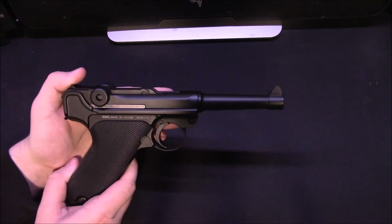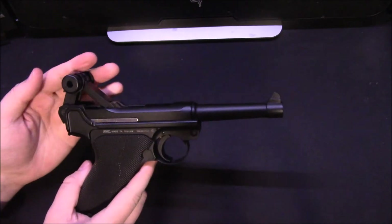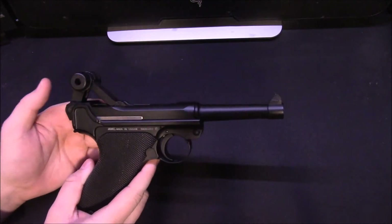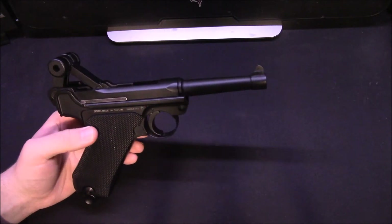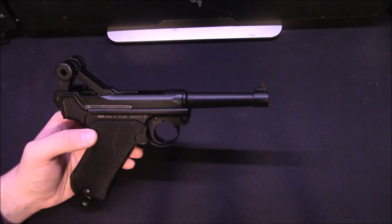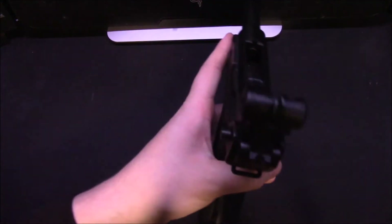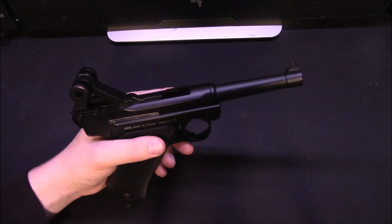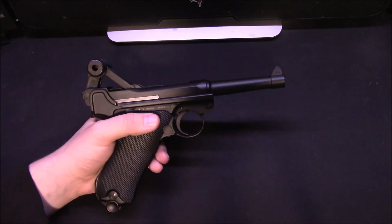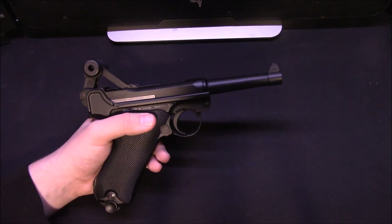With it being CO2 powered, it does have a pretty hungry action. You've got this big slab of a toggle here — it is quite heavy. It's not as efficient as a standard gas blowback, so you can only really get about one and a half magazines out of it in good weather. With it being a toggle action, the sights are resetting each time you shoot, so it's not going to be the most accurate, but overall it's a great gun to shoot as long as you're no more than 5 metres away from your target.